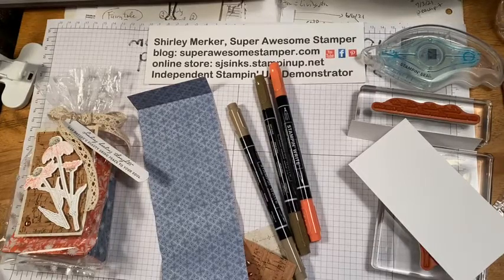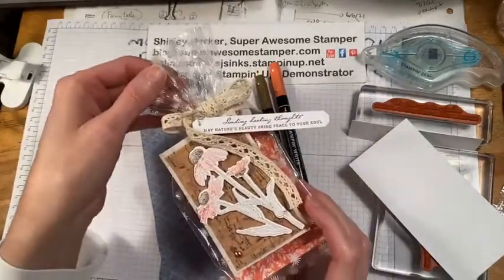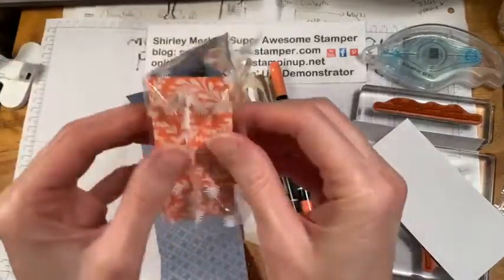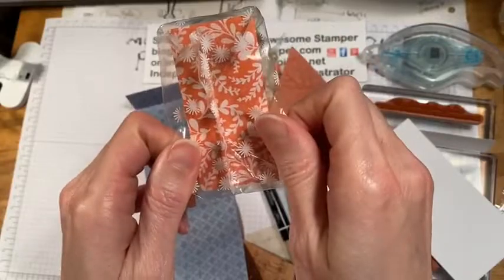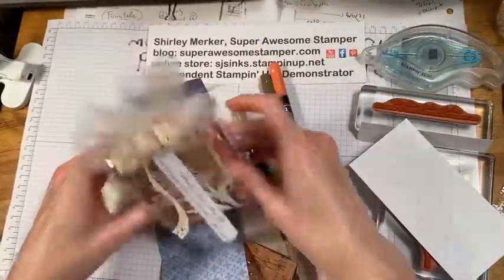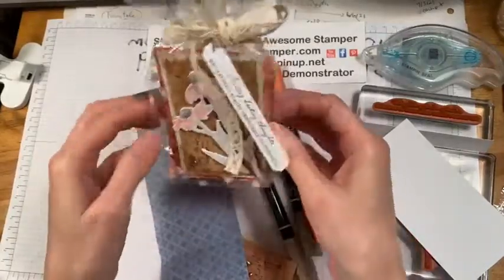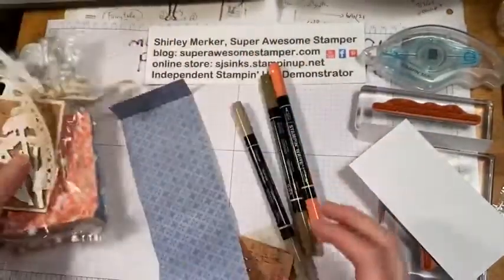If anybody's watching give me a shout out so I can make sure I'm going live in the right spot tonight. I am decorating the printed gusseted cellophane bags. They're gusseted so that they can sit on a table when you put something in them — it's a flat bottom. That's what the gusset means. So I'm going to show you how I decorated it up.